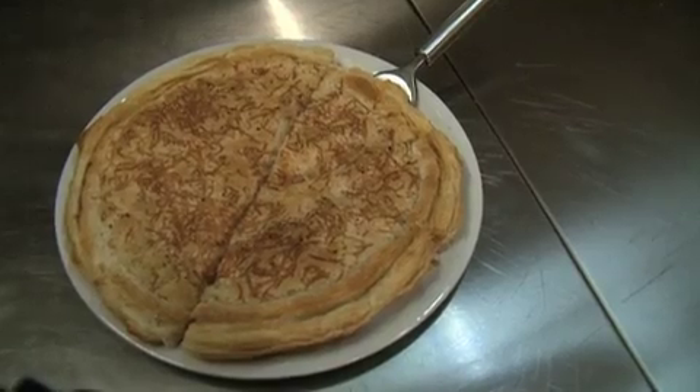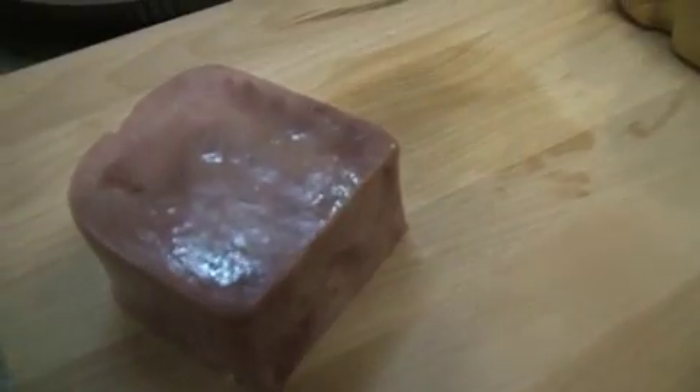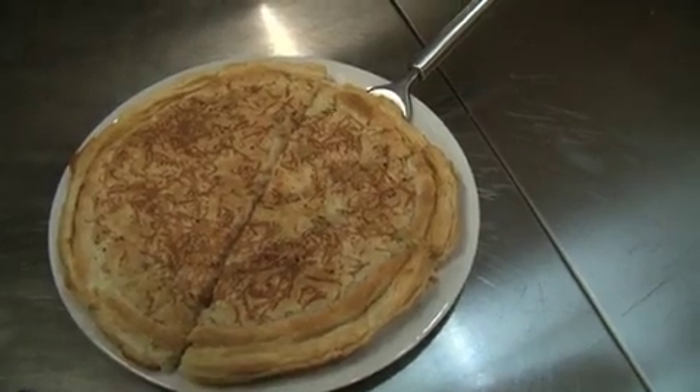Today we're gonna do a fancy version of a hot ham and cheese sandwich, but instead of bread we're gonna use puff pastry and prosciutto cotto, the ham. We're gonna use a smoked scamorza, which is the mozzarella hung to dry, topped with a little parmesan, rock salt, and pepper. A good way to serve this would be as an aperitif with some sparkling wine before dinner, or you can add it to your antipasto platter.